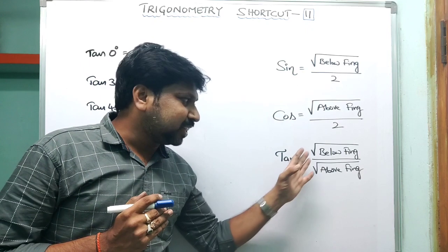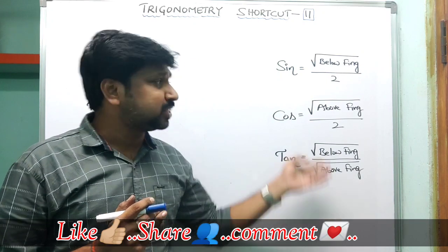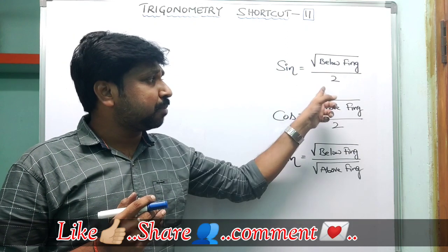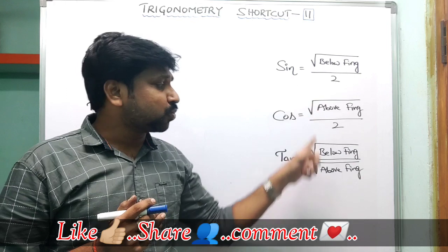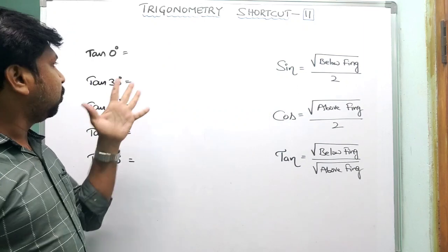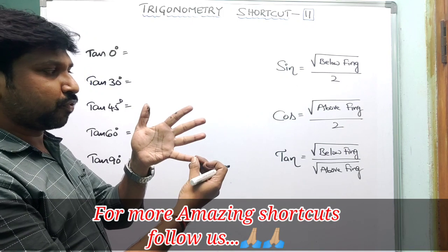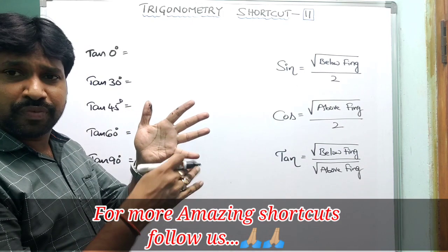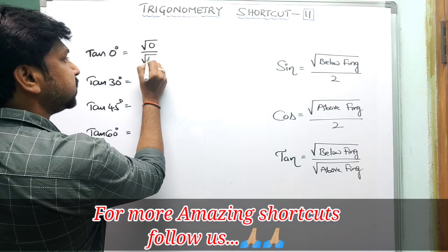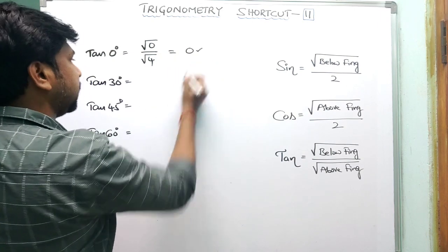Now for the tangent formula: tan θ = √(below fingers) / √(above fingers). This works because tan = sin/cos, and when you apply sin/cos the denominators cancel, leaving √(below fingers)/√(above fingers). For tan 0°: below fingers = 0, above fingers = 4, so √(0)/√(4) = 0/2 = 0.